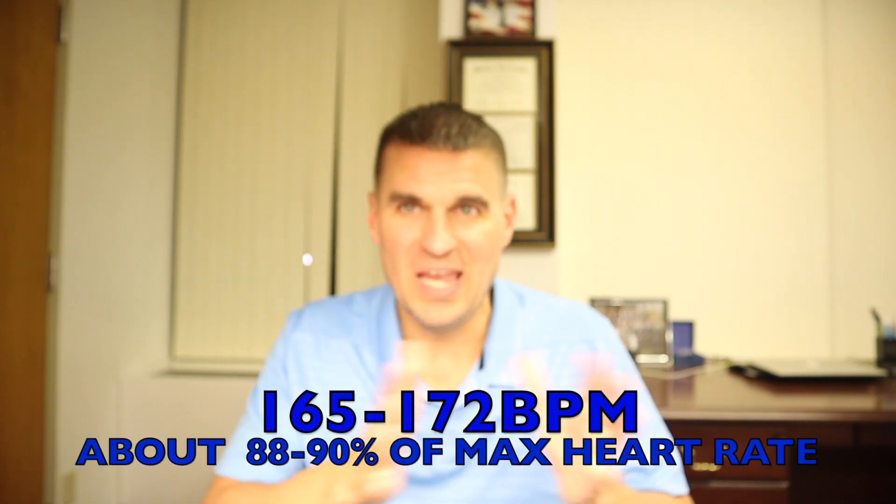Tempo runs should be run at around 165 to 172 beats per minute depending on the athlete's age, typically anywhere from 10 to 25 seconds slower than goal race pace. It's a very aggressive effort, but not so fast that you're building so much lactic acid you can't clear it. Early in training you may only hold tempo pace for two or three miles. As you get fitter — say weeks eight through twelve — you may be able to do six to twelve miles at tempo effort. Always think about progression and allow yourself time for those physiological adaptations to take effect. You can't rush the process when breaking a three hour marathon.